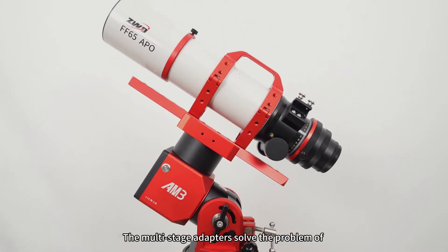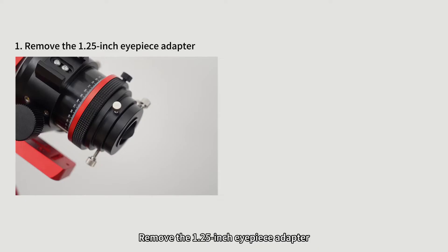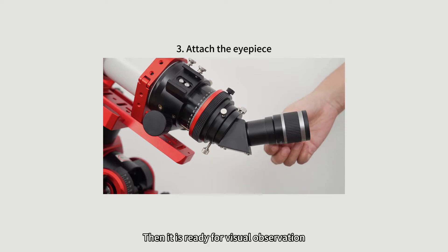The multi-stage adapters solve the problem of additional accessory installation. For visual observation, an eyepiece and high-precision diagonal are required. Remove the inch-and-a-quarter eyepiece adapter, install the high-precision diagonal, attach the eyepiece, then it's ready for visual observation.